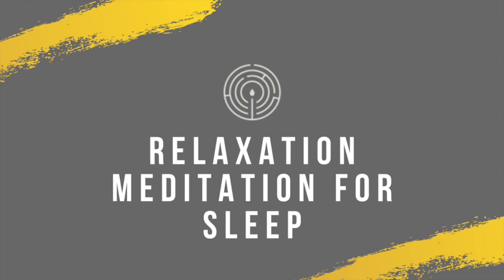Deeply relaxed. Calm and peaceful. Deep. Dropping into sleep.